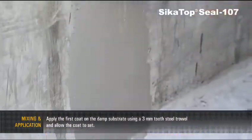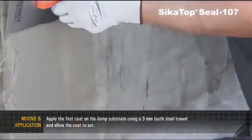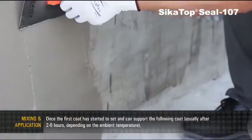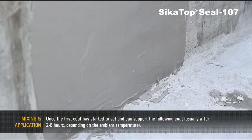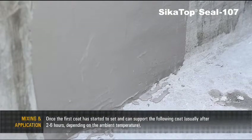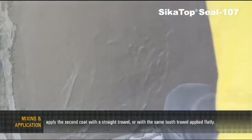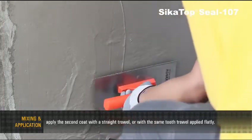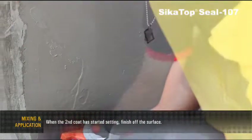Apply the first coat on the damp substrate using a 3mm tooth steel trowel and allow the coat to set. Once the first coat has started to set and can support the following coat, usually after 2 to 6 hours depending on ambient temperature, apply the second coat with a straight trowel or with the same tooth trowel applied flatly. When the second coat has started setting, finish off the surface.